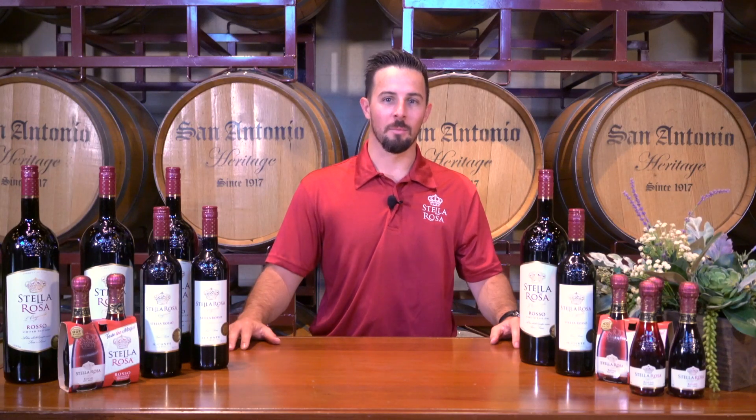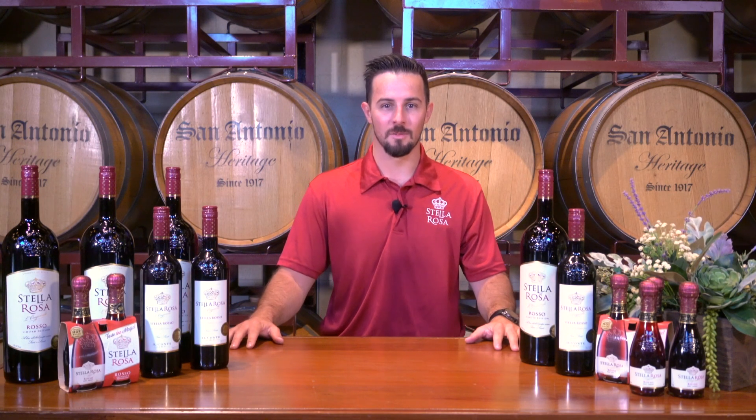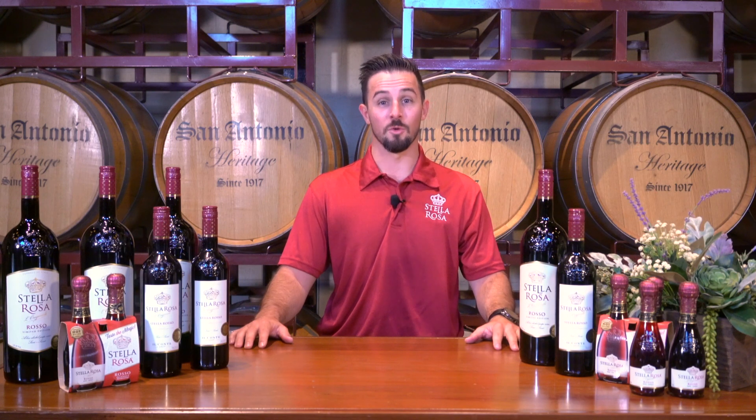Hello everyone. My name is Chris Rebley. I'm coming to you live today from the San Antonio Winery in downtown Los Angeles, the birthplace and home of Stellarosa wines. I'm going to talk to you today about our original Stellarosa item, Stellarosa Rosso.